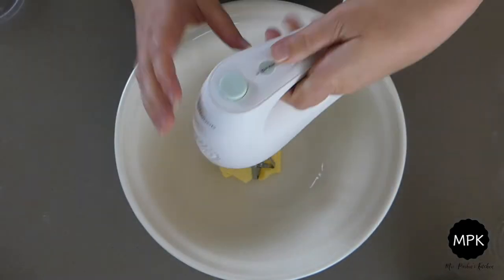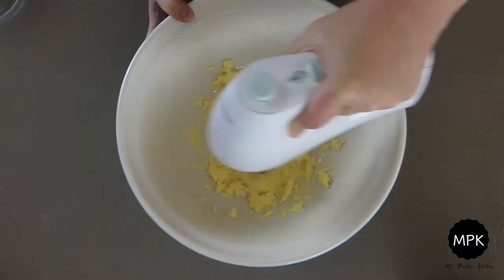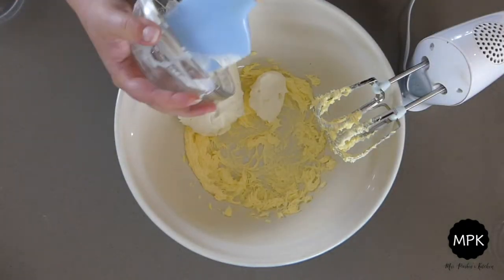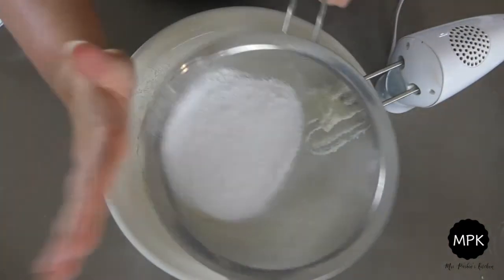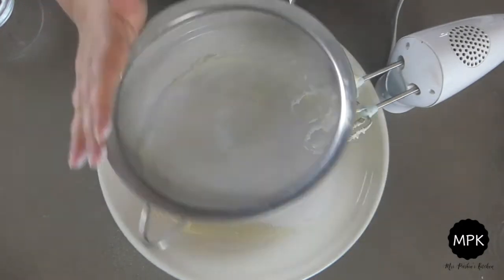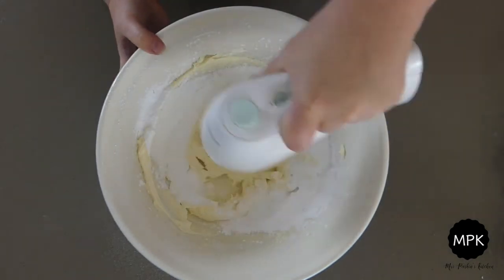Soften the butter in a bowl and beat it until it's light and fluffy. Then add in the cream cheese and give it another good mix. Then add your icing sugar and vanilla. Start by mixing it slowly otherwise your whole kitchen will be coated in a cloud of icing sugar. Once it's mixed in a little then you can mix a little bit faster.